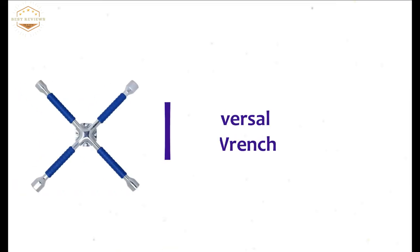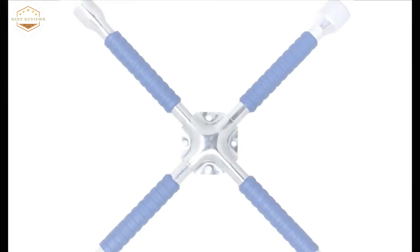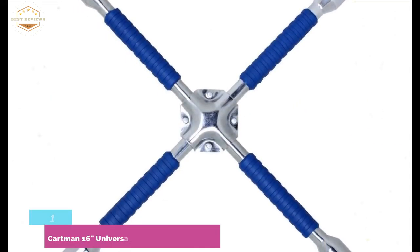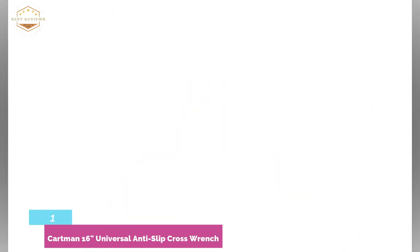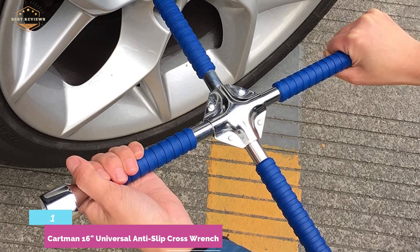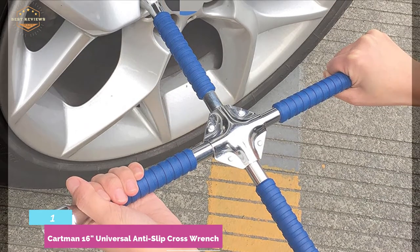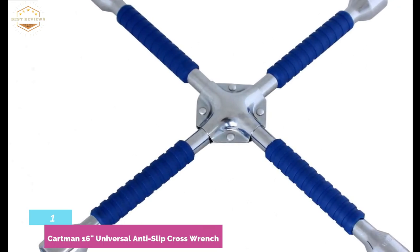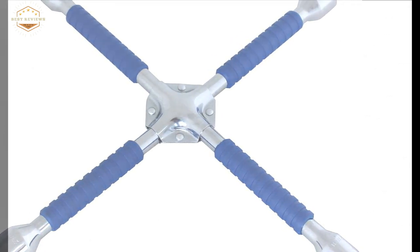The top pick in our list is the Cartman 16-inch Universal Anti-Slip Cross Wrench — the best on this list with efficient features. You will find every useful feature in this wrench including durable construction, perfect fit, and convenient use. Heat-treated chromium vanadium steel construction makes it highly durable for long-term use. It is designed with a six-point socket head for a perfect fit on hex-shaped lug nuts and is suitable for various applications including light trucks, RVs, SUVs, and vans.